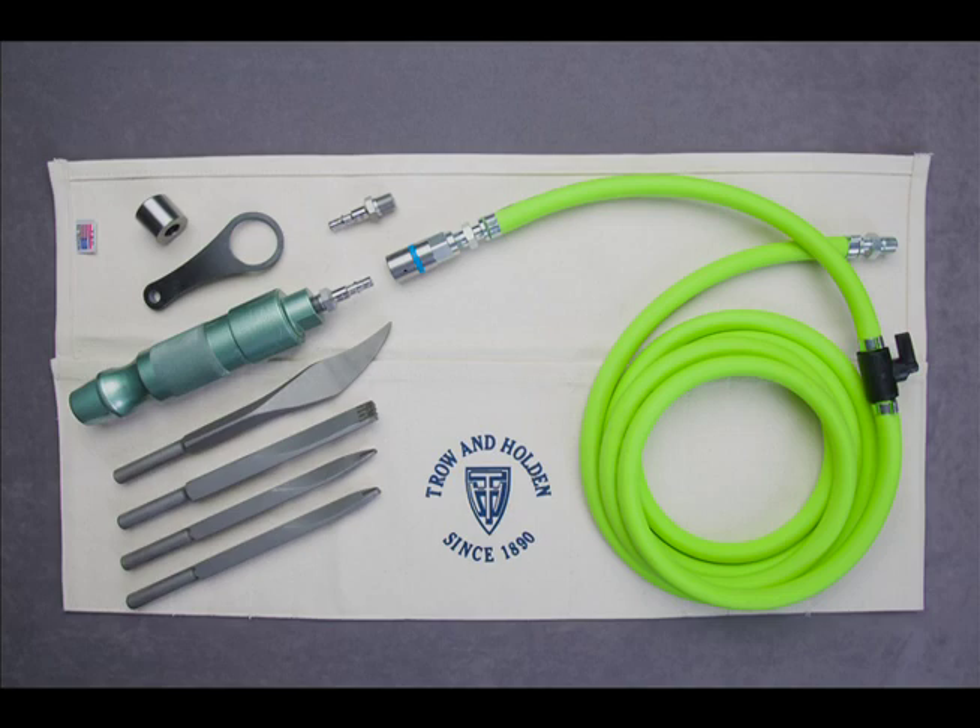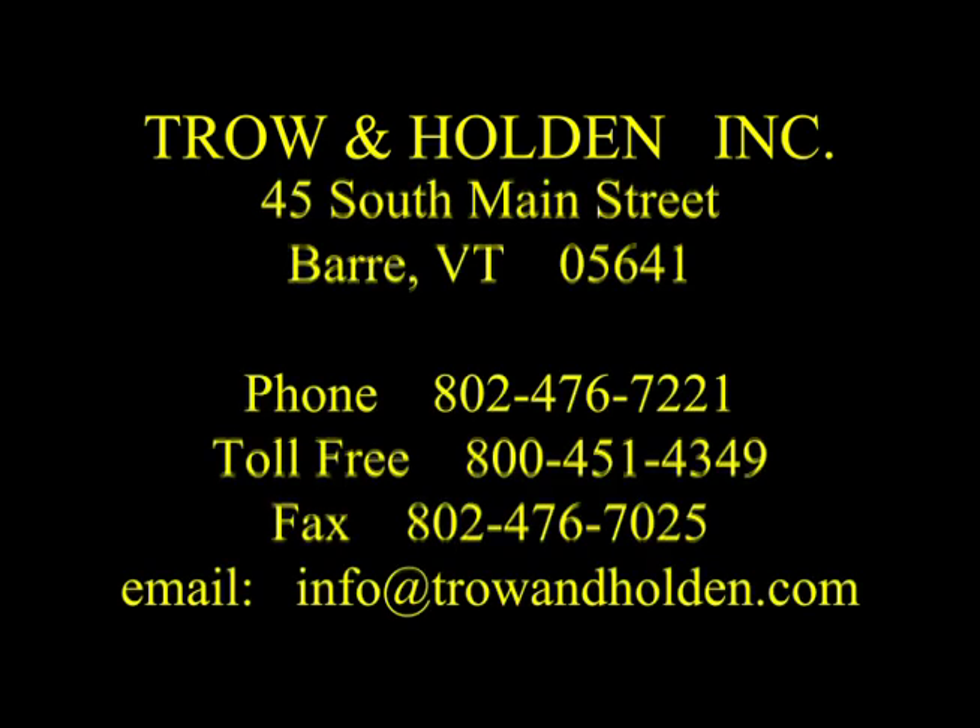As with all Trow and Holden products, these tools are guaranteed against defects over the lifetime of the tool. Find our complete collection of mortar removal tools as well as helpful reference materials online at trowandholden.com. All Trow and Holden tools are made to last in Barre, Vermont, USA.